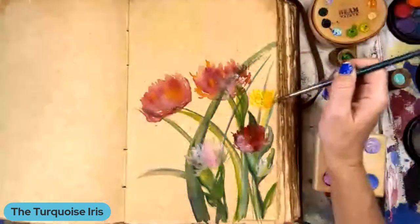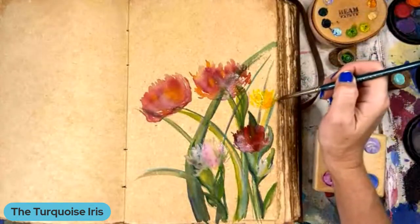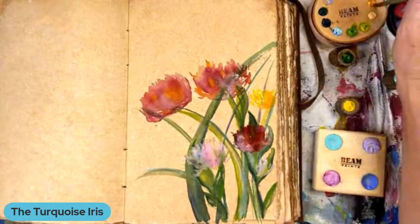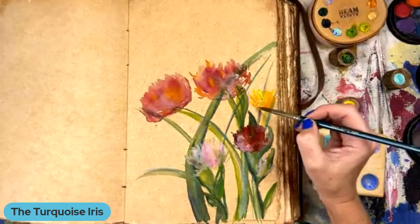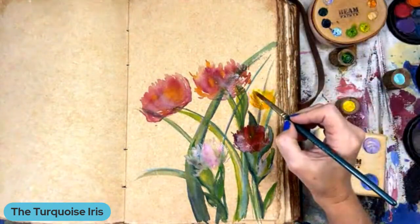Cheryl Rose says great job and she'd definitely be getting one of your awesome journals on Friday. Oh, thank you so much, Cheryl Rose. I've got new ones — I've got a new color I haven't had before, too. Thank you for that. And then they're all going to be packaged in our beautiful boxes, and the boxes are covered in one of my peony prints.